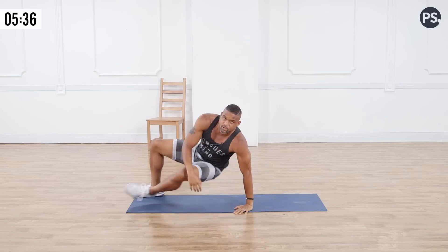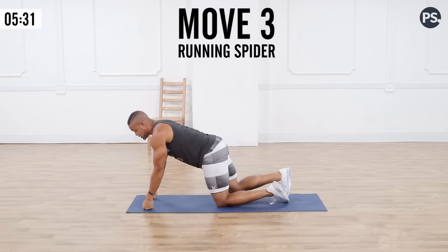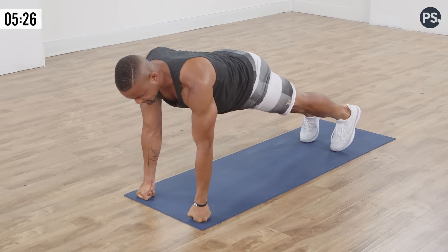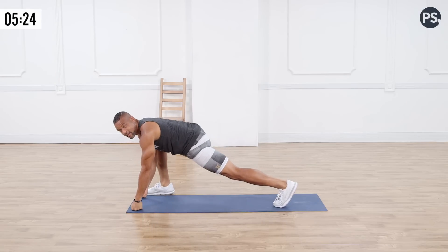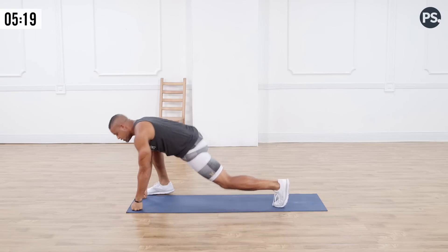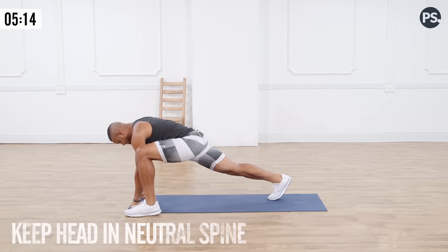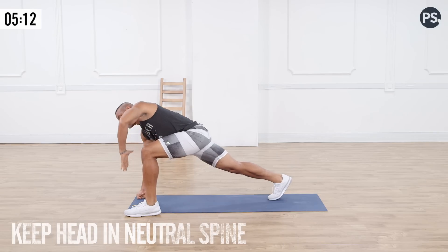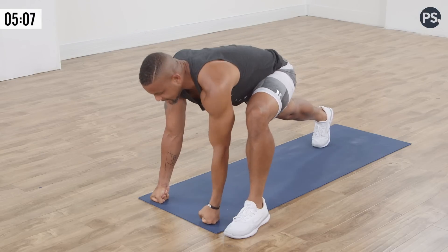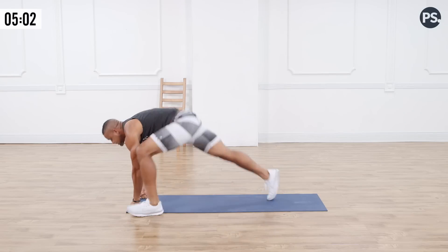Sit up — now we're going to go into the running lunge twist. Shoulders, wrist, elbow in line with each other. Take the back leg forward. Watch this one first before you try because both feet are coming off the ground at the same time. You're going to switch over, do a running lunge. Make sure your head is in a neutral spine. When that leg comes up, twist it, keeping the core tight, working the obliques, and come back down and switch to the other side.